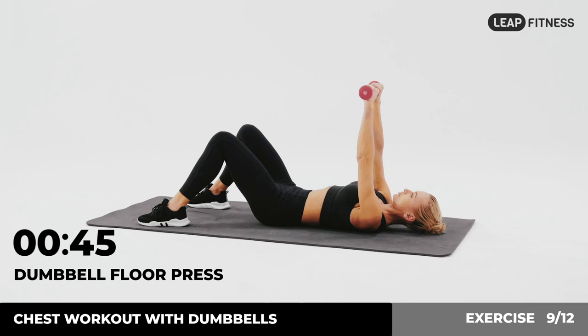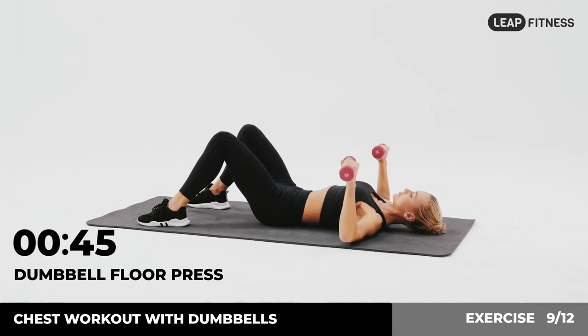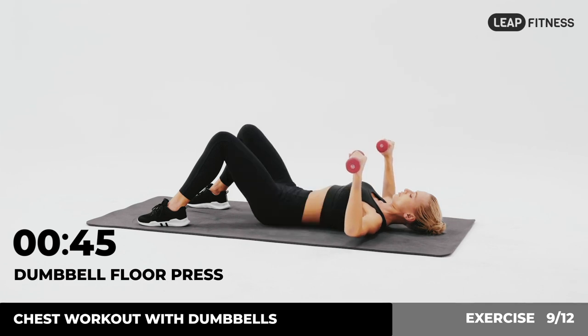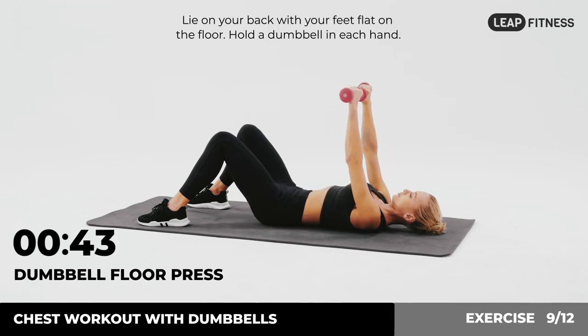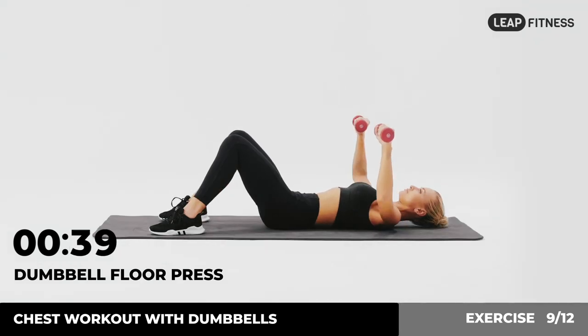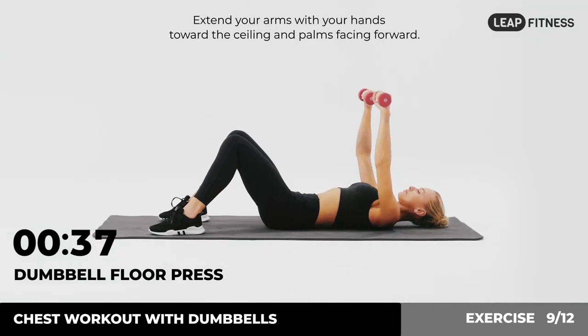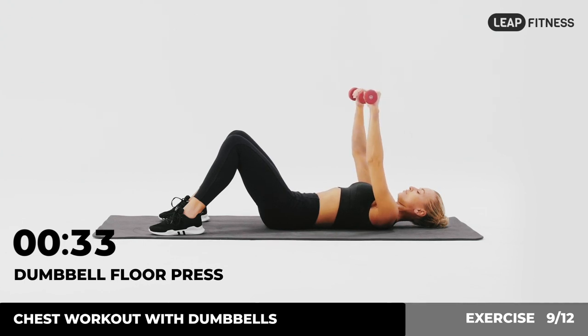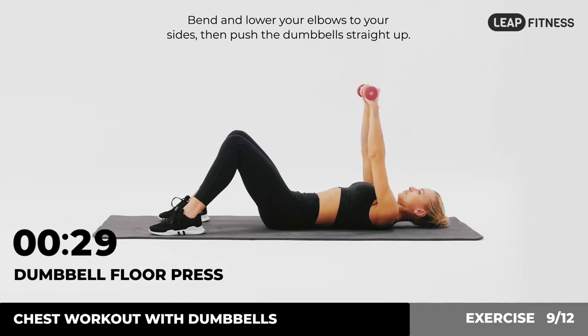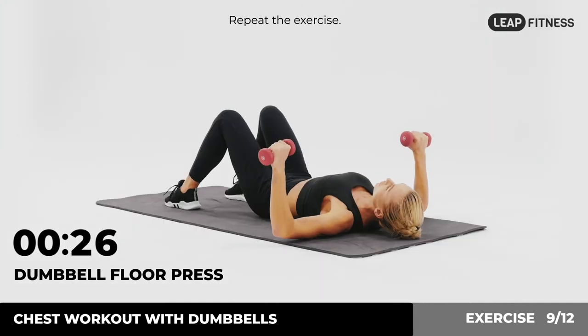Next up: dumbbell floor press, 45 seconds. In 3, 2, 1, go. Lie on your back with your feet flat on the floor. Hold a dumbbell in each hand. Extend your arms with your hands toward the ceiling and palms facing forward. Bend and lower your elbows to your sides, then push the dumbbells straight up. Repeat the exercise.